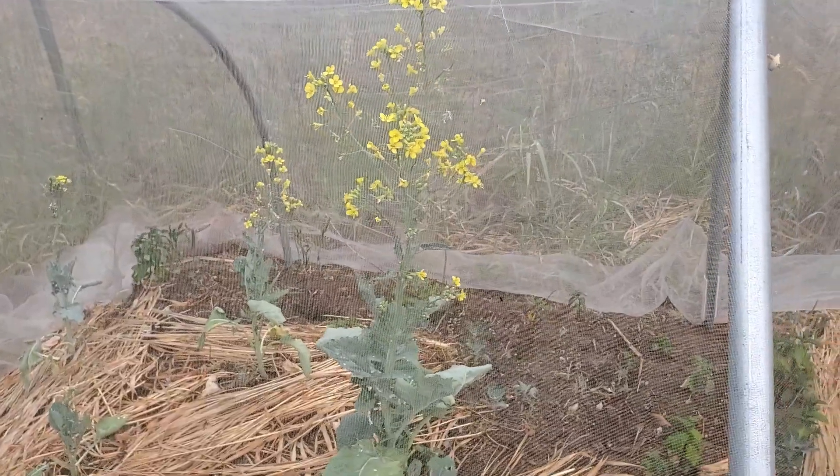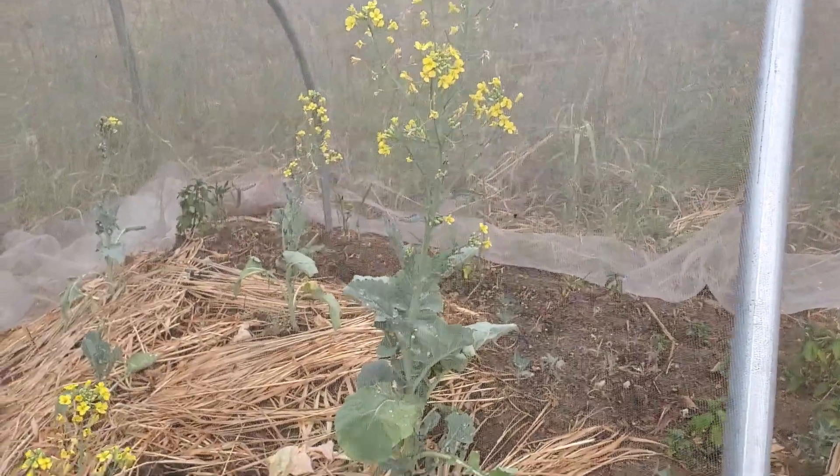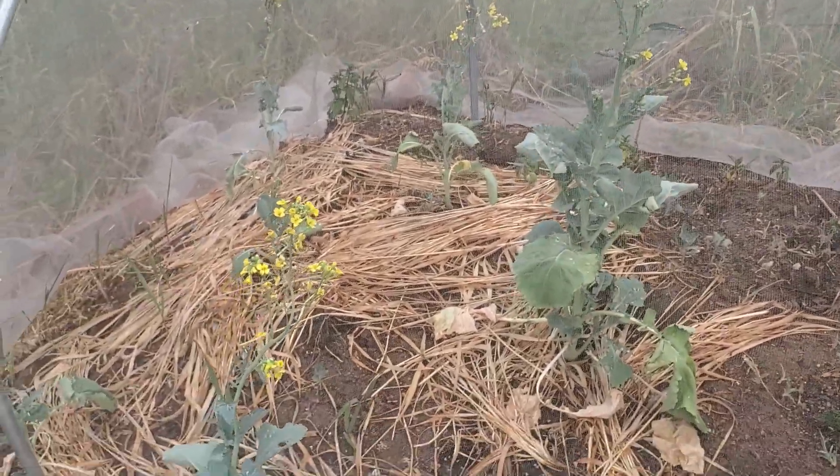This was supposed to be our broccoli. We didn't ever get big heads - it got too hot for them and they just went to flower. The nice thing about the brassica family - cabbage, cauliflower, broccoli, and Brussels sprouts - you can actually do planting in the early spring for a summer harvest, and then you can also do a second sowing in the summer for a fall harvest. So we'll probably do that.